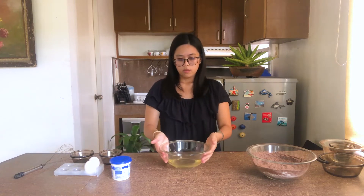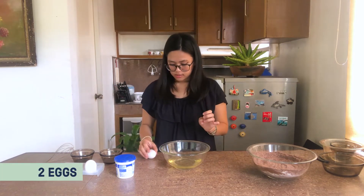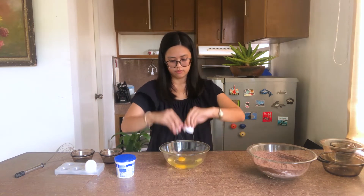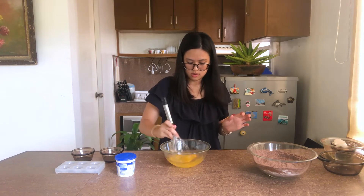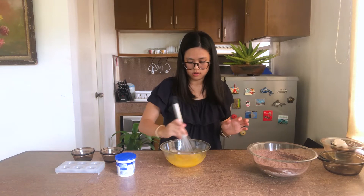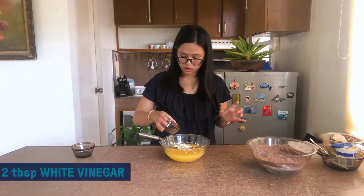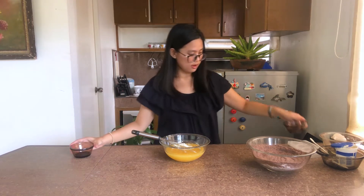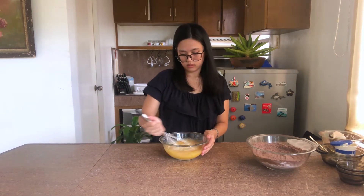Then we're going to mix our wet ingredients. I have oil here. I'm going to crack my 2 eggs into the bowl — you can also crack your eggs first and whisk them to break the yolk. Next we have sour cream, white vinegar, and vanilla.